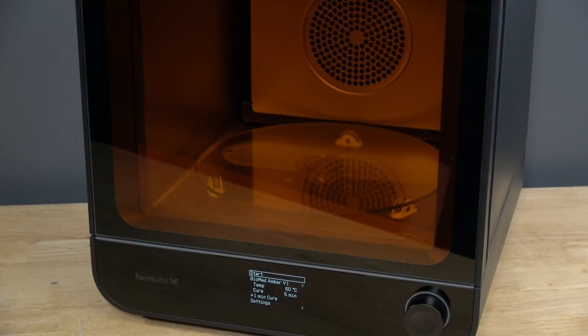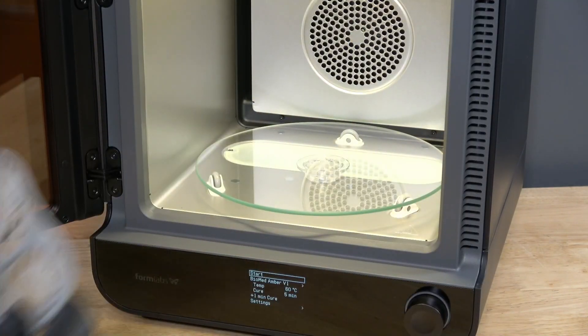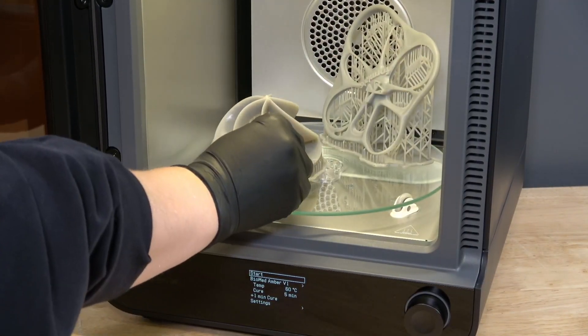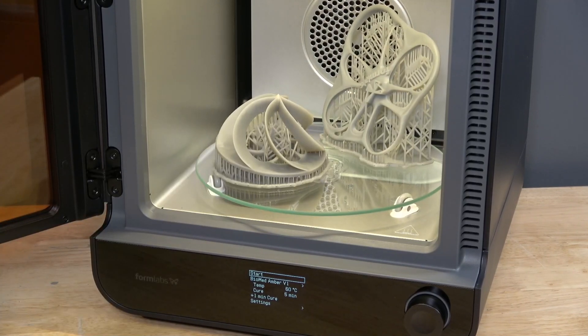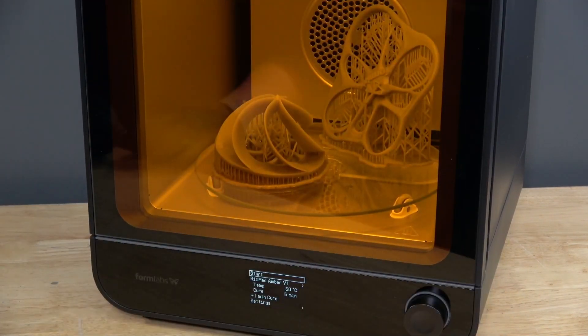Once parts are washed and fully dried, get started with the cure by opening the door. Insert your parts into the FormCure and distribute them across the turntable. Space parts evenly to allow light and heat to reach all areas, then gently close the door.